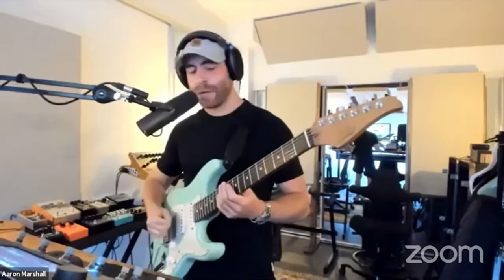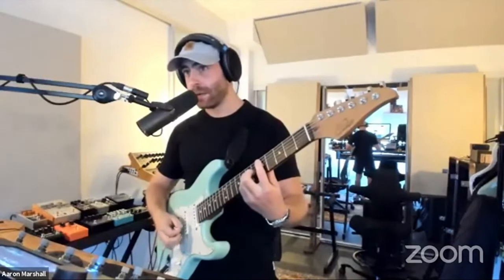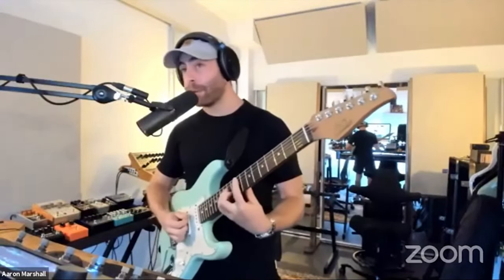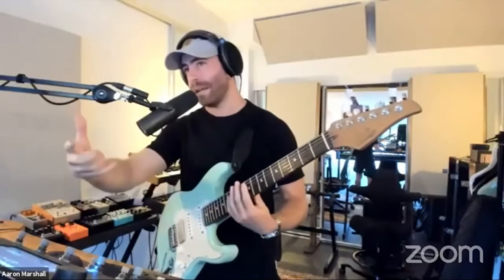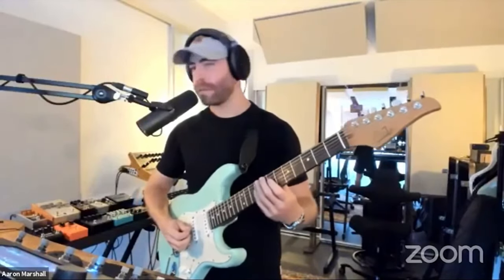I'm moving between F# minor and D major 7 in my mind, but I'm playing with ninth chords and I'm arpeggiating.